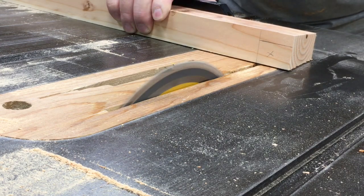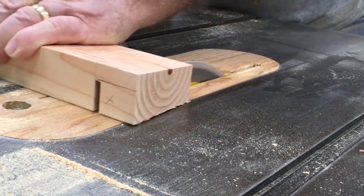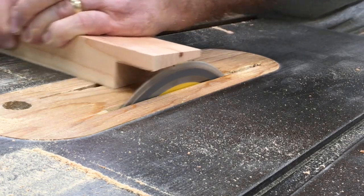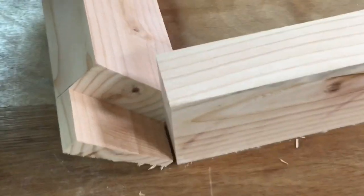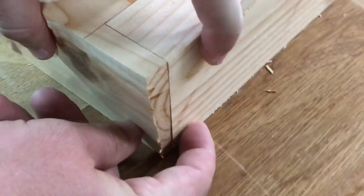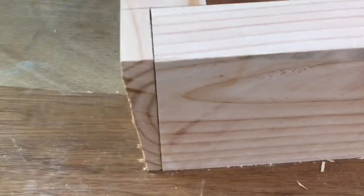Once that one end was done, I just had to repeat the process on the other side. Again I cut that inside shoulder first and then nibble away at the rest — it goes fairly quickly and I can maintain a good accurate cut this way. Once I have all of the rabbit cuts done, it's time to join it together. I'll just stand these up so you can see exactly how it fits — five degree angles on the outside in both directions.